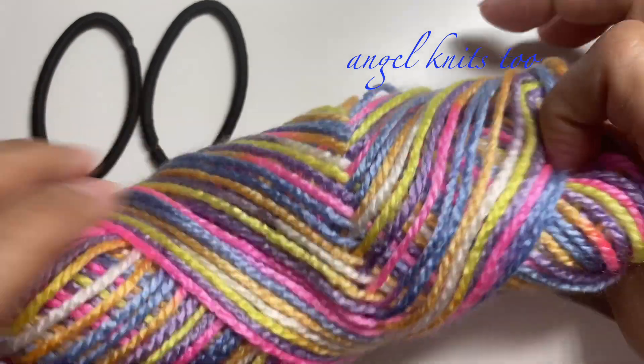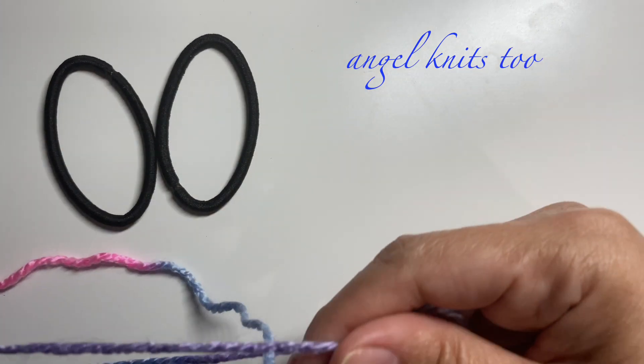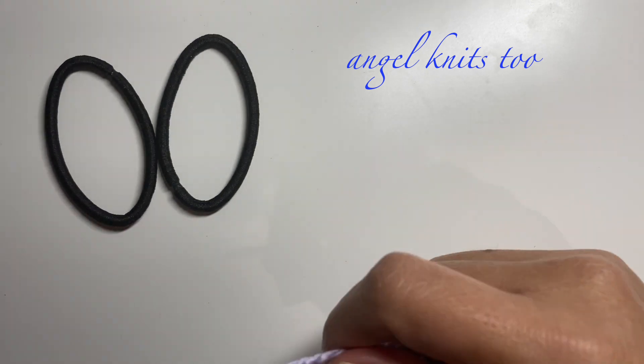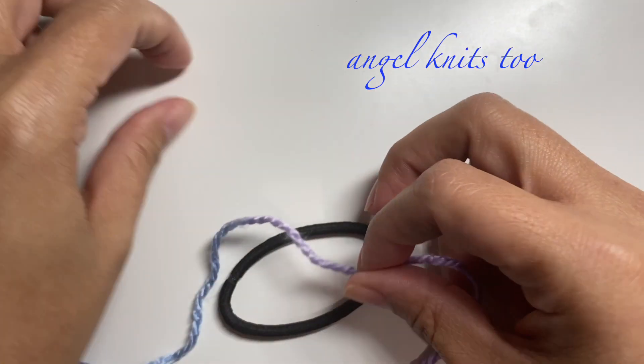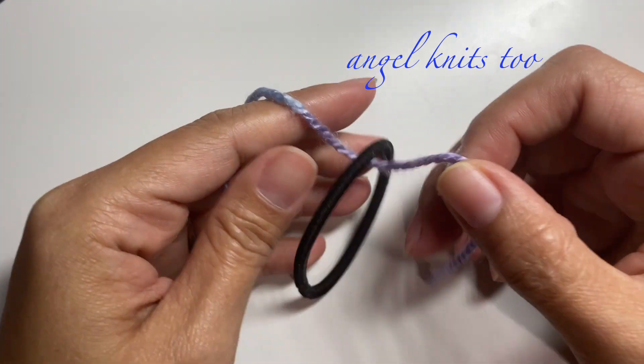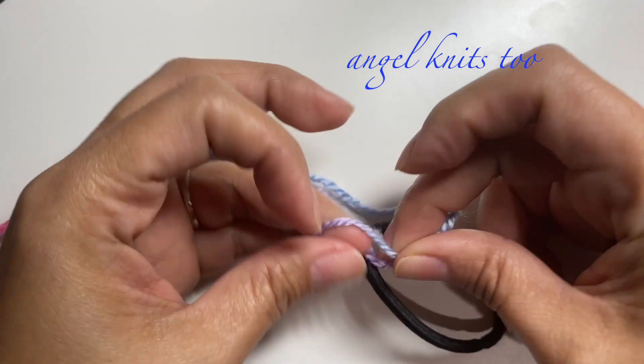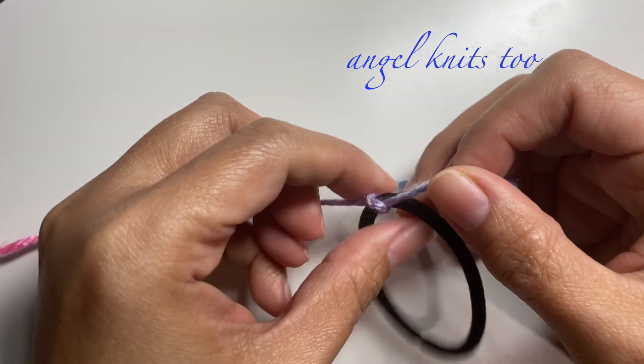We're going to use this very colorful yarn, so let's get started. I will just make a simple knot on our elastic band.